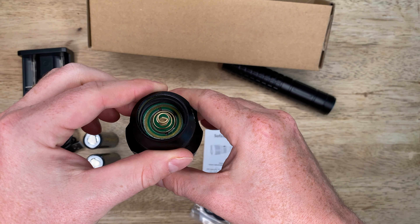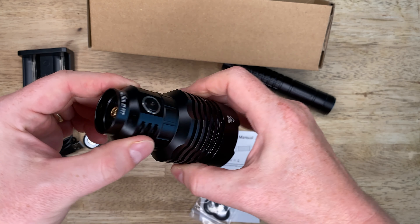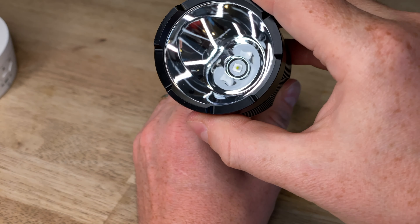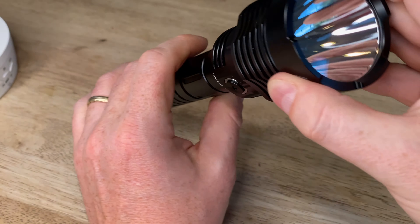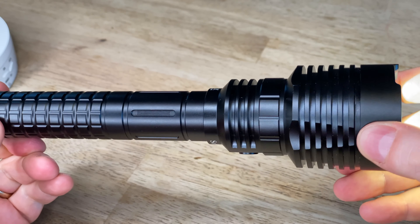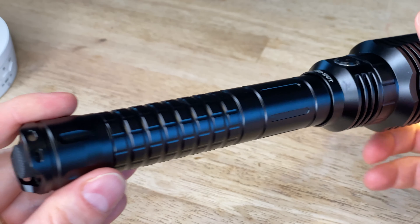The bottom button is the on and off, with a half press activating the light in momentary mode. The top button illuminates to show you your battery's state of charge, going from green to red, and cycles through the power modes. Double click for turbo, triple click for strobe.